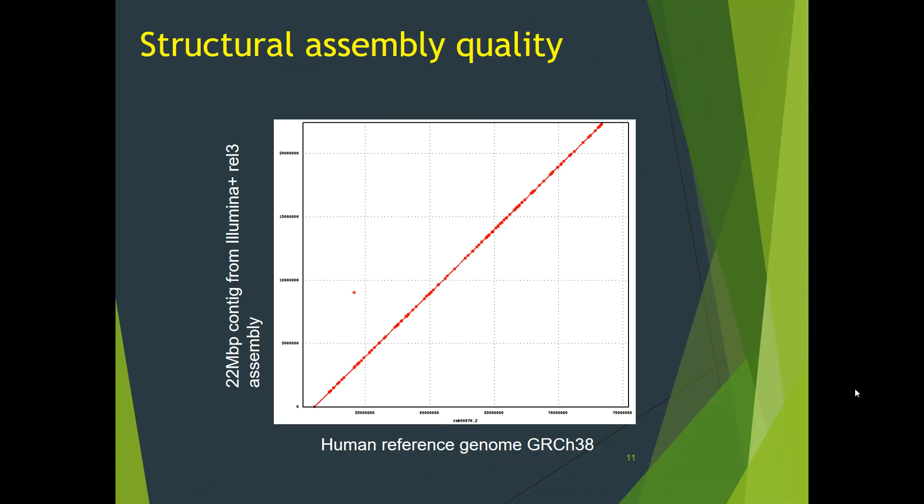Now let's examine the structural assembly quality. Here I show a 22 megabase contig from the Illumina plus Release 3 assembly aligned with Nucmer to human reference genome GRCh38. This alignment has been plotted by Mummerplot, and you can see that this 22 megabase contig is in perfect structural agreement with part of a human chromosome. Note it's not the same individual human, but the nearly linear alignment plot suggests that the assembled contig is of high structural quality.